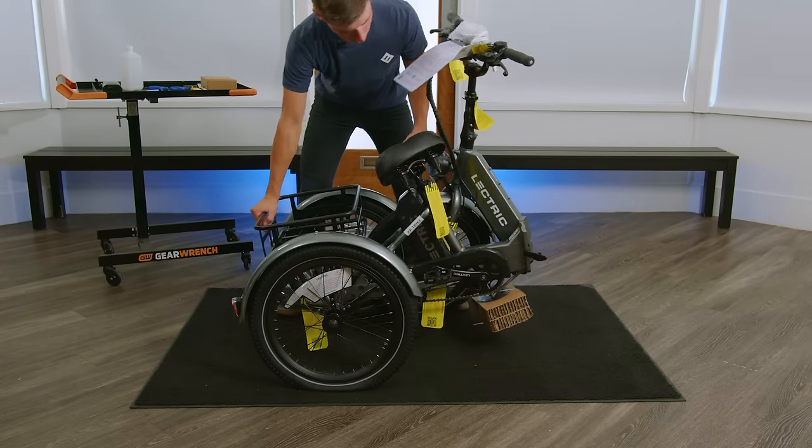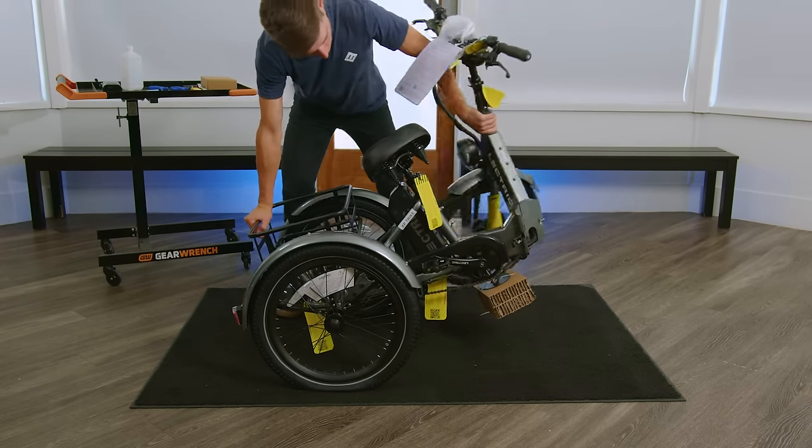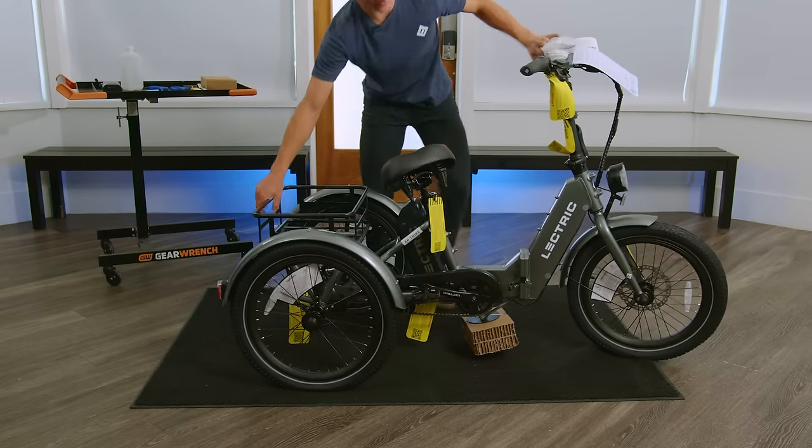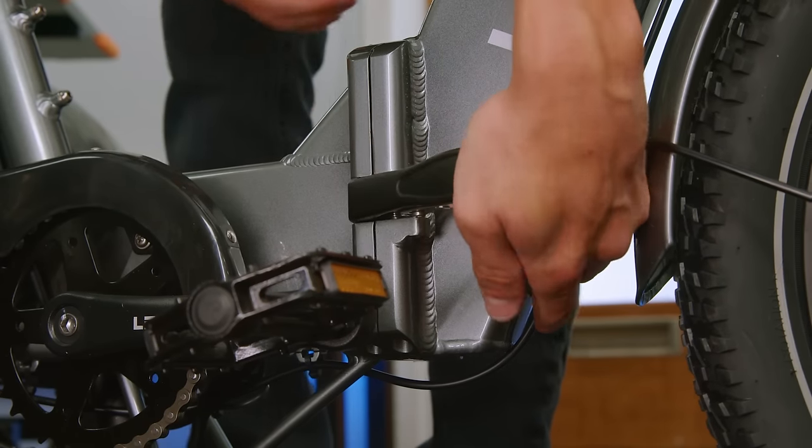Once your handlebar and stem is installed, we can then move to unfold the bike. This will be done by rocking the back to get the weight off and swinging the bike forward. You'll then close your frame latch.